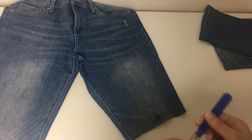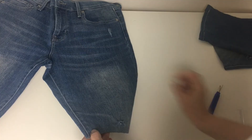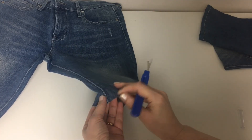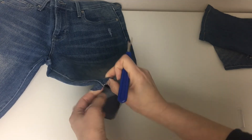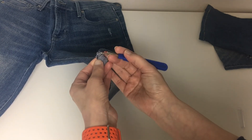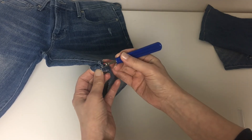Remove the inseam past the crotch, just before the zipper. It takes time, but if you skip this process and just simply cut with scissors, the seams on the skirt are gonna be thick and look chunky. Even if it's such a pain, please do it.